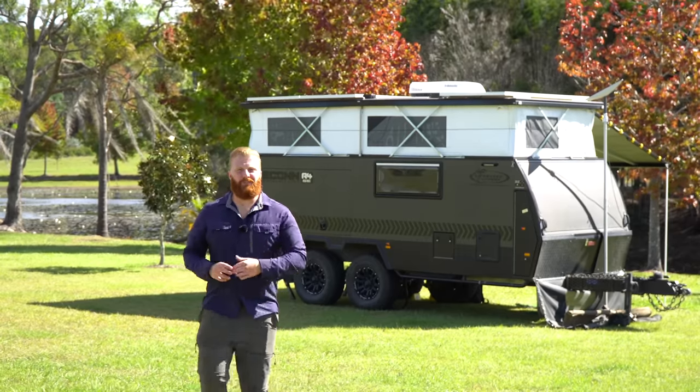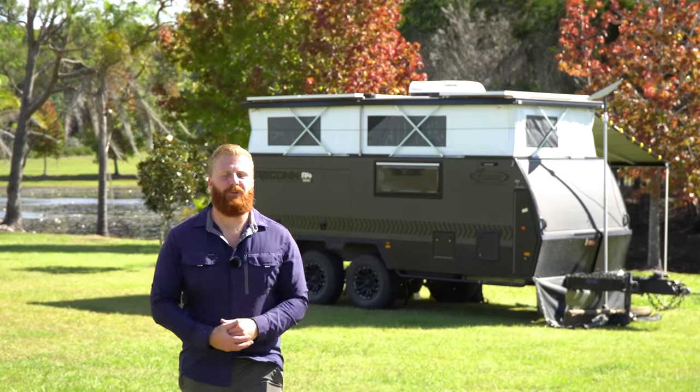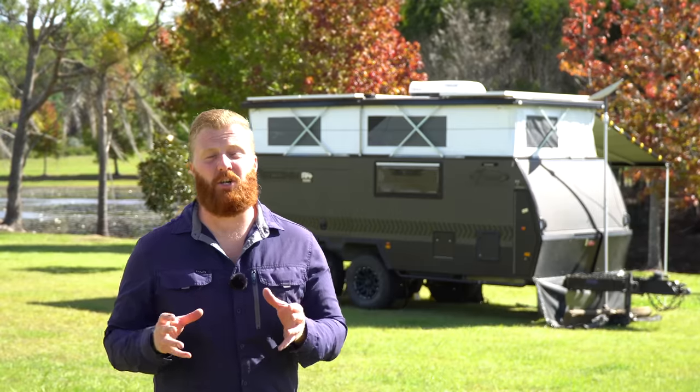That concludes part one of the Recon Rundown. This camper is packed full of features and Lifestyle's attention to detail really shows in the finer points of the build. Part two will cover the interior layout and design including the signature kitchen — the main reason most people look to buy one of these campers. Part three will cover off-grid capabilities including water and the full electrical system. Hope today's video has been helpful — see you in the next episode.